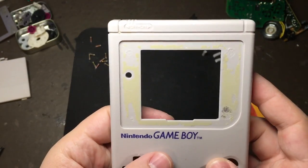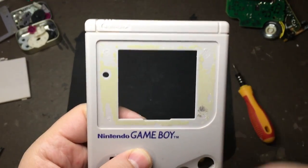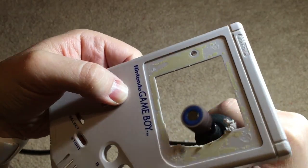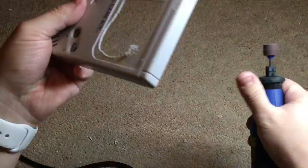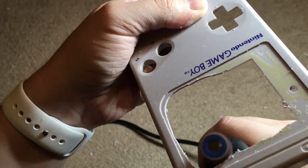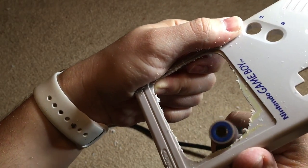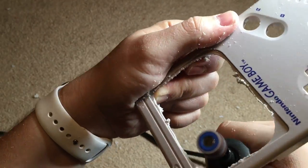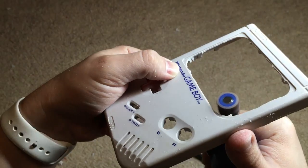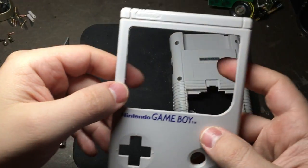Now that that's done, we're going to be dremeling out this whole recessed area right here to make room for our new screen. Be really careful not to go too far or you're going to mess up your bezel. The edges are still a little bit rough at this point, but we're about to go over it with a file and an X-Acto knife.